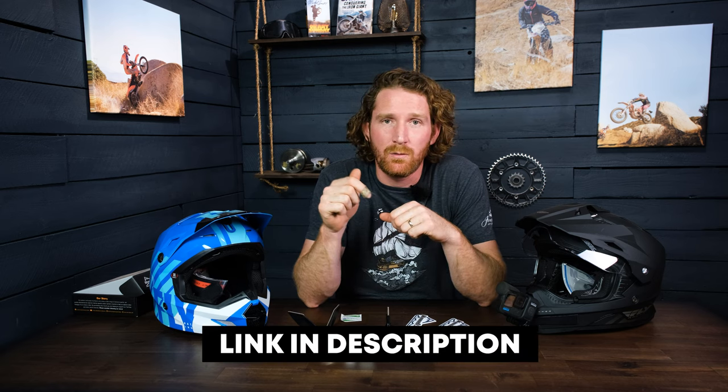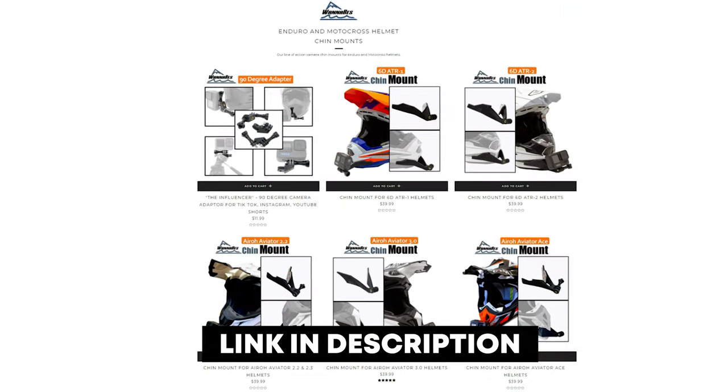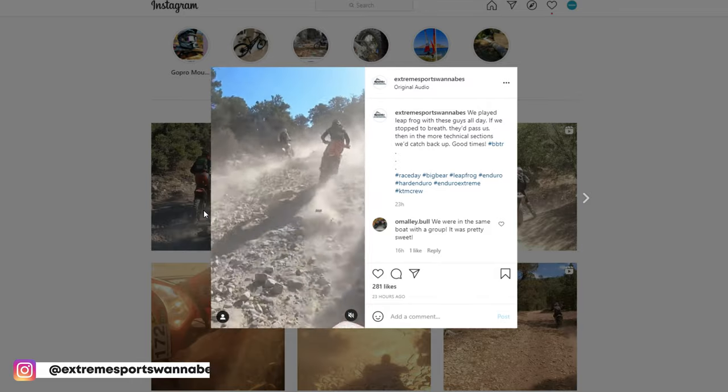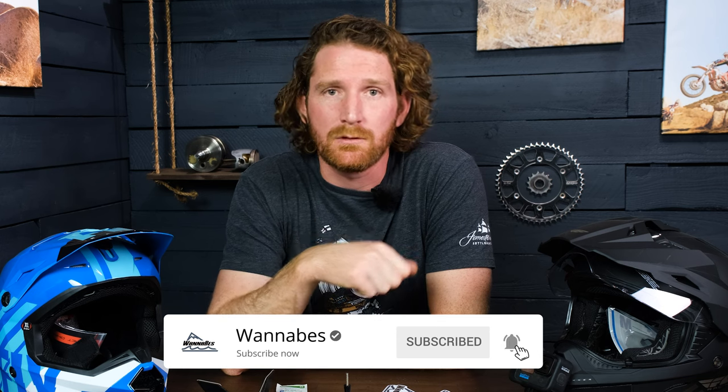The tape is waterproof so you don't need to worry about getting it wet. If it's mounted up right with all the edges stuck down, you should never have a problem with these things falling off. If you want one, there'll be a link to our store in the description below — we have roughly 60 helmets done so far, so there's a pretty good chance we have the helmet you're looking for. Check out our Instagram for point-of-view footage filmed using these mounts, subscribe to our YouTube channel, and we'll catch you next time.